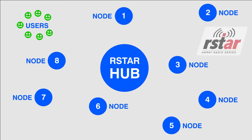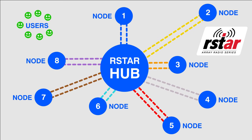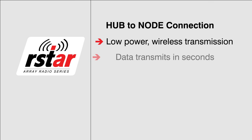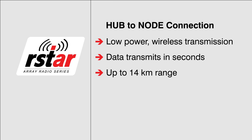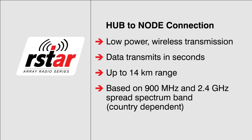The nodes are deployed in a star topology from the R-Star hub. When requested by the hub, the nodes awaken from their low power sleep and collect data from their attached sensors, such as vibrating wire piezometers, and send it to the hub as a wireless data packet. This low power data transmission cycle is extremely fast and is completed in about one second. The hub-to-node range is up to 14 km, based on the 900 MHz and 2.4 GHz spread spectrum band, and is country-dependent. Up to 255 nodes per FlexDATA data logger hub can be implemented.